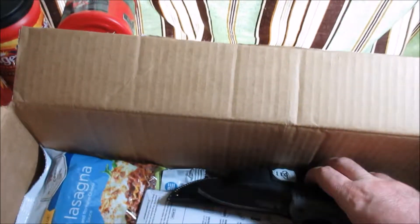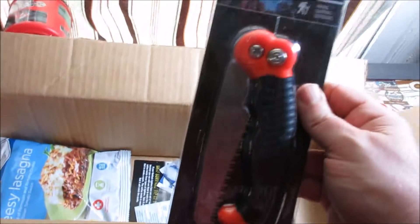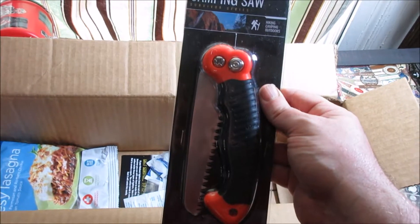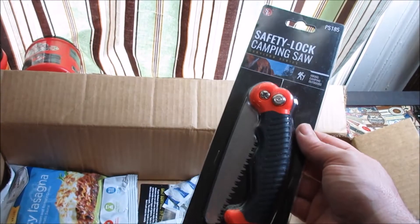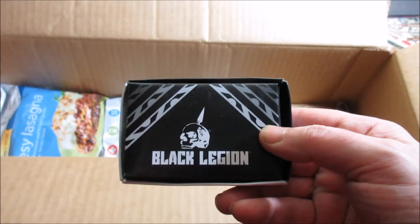Alright, that's definitely a good one. Let's see what else we've got in here. A safety lock camping saw — this is always good for preparedness or for camping. Camping saws always come in handy, so I'll throw that in the bug-out bag.